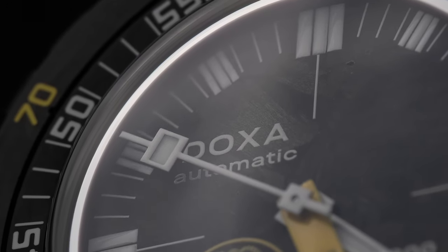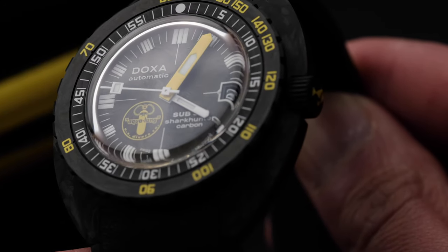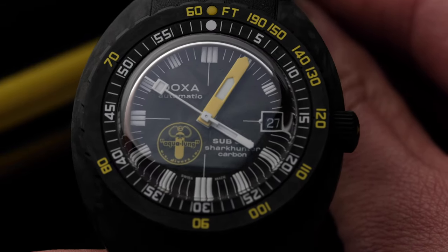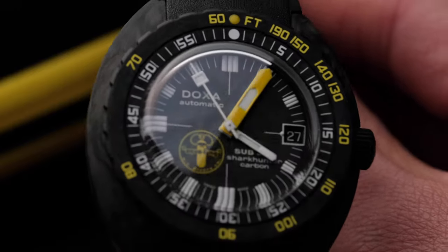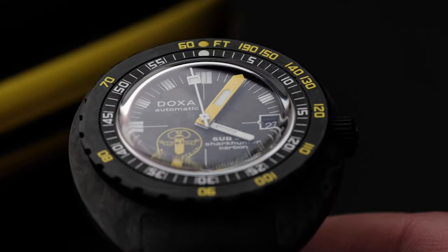How? By making a watch that is more comfortable, care of a slimmer case profile and an extraordinarily light case material. More accurate, care of a highly specced, COSC-certified movement. And more resolutely modern, thanks to that forged carbon case.